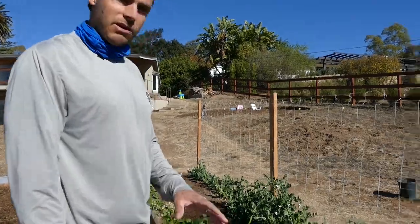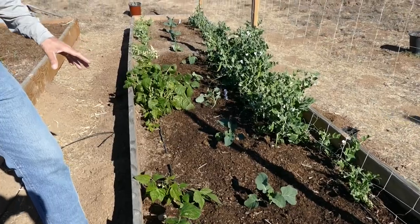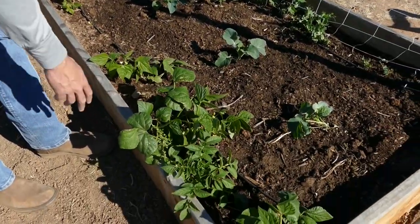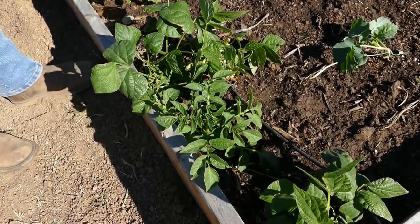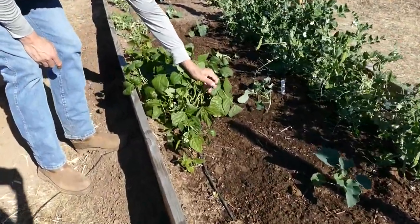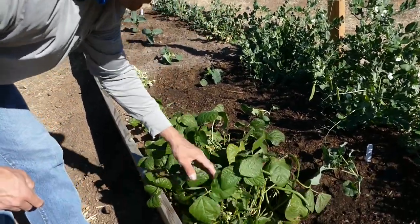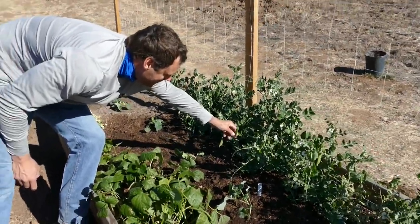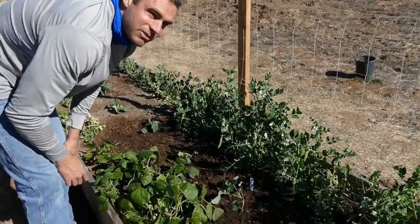First we're gonna check out our winter garden and show you the fall garden, what's left over of that. This was green beans and there's actually a volunteer potato plant which is kind of cool — we must have missed it at the harvest. This is a row of green beans we need to harvest; we've actually eaten some of them already and they taste pretty darn good. Then we have the peas over here — these are looking good, we've got pods forming and peas inside of them, so we'll be able to harvest and eat those soon.